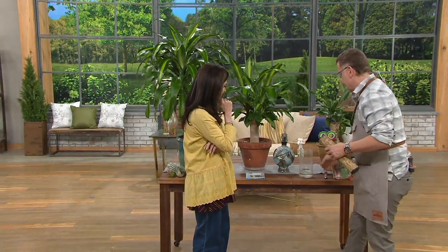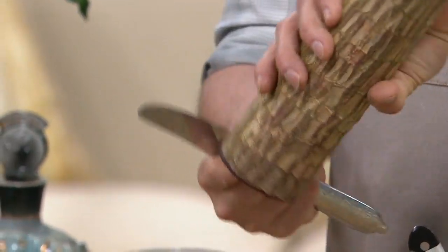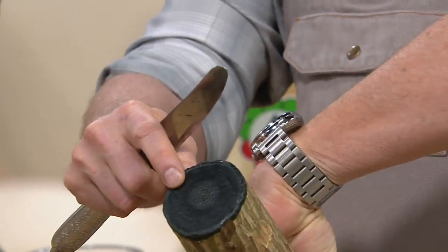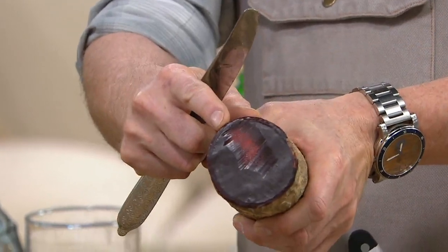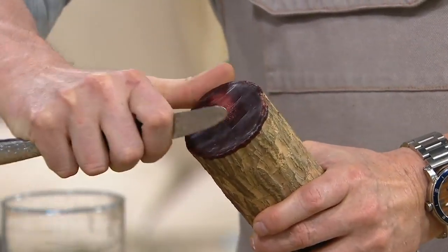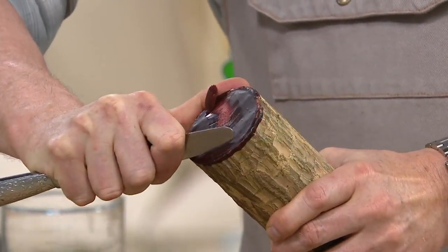You're going to have so much fun growing this. This is what you want to grow with your kids, your family. You're going to take a butter knife, and they're color-coded. The top is green — don't touch that, that's wax. The bottom is red wax. Take a dull butter knife and just scrape that wax off.